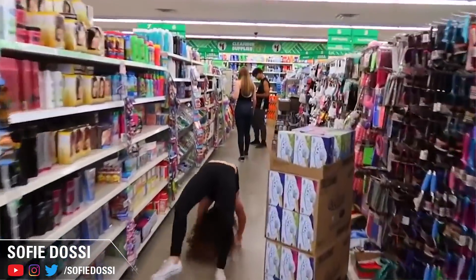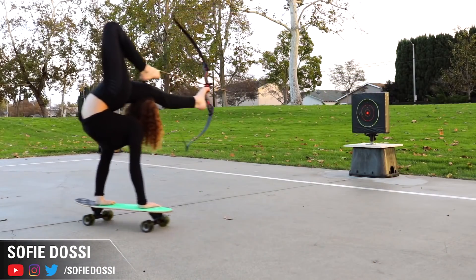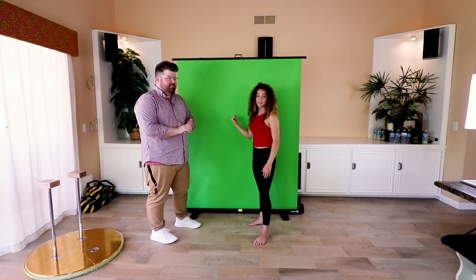Basically I do contortion and vlogs and just funny things on my YouTube channel. Some of the clips I saw originally were super hilarious — like doing this backwards walking back bend, running in a back bend at people in a store and just scaring the living daylights out of them. And a super impressive one is shooting an arrow without using your hands — using your feet, bent in half, upside down. Setting up a green screen versus shooting an arrow with your feet — which one's easier? This. This is a lot easier. It's very easy. That's what I like to hear.